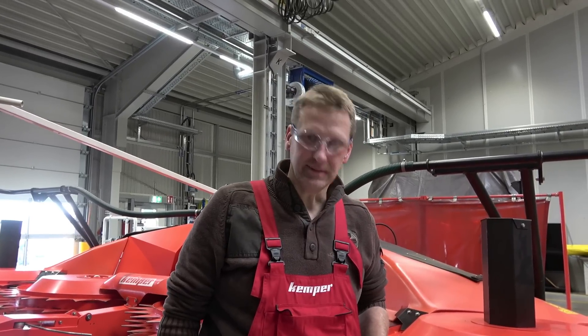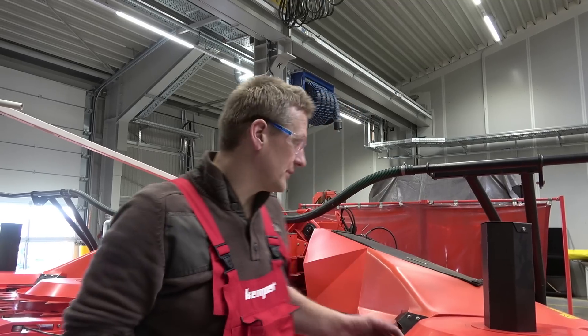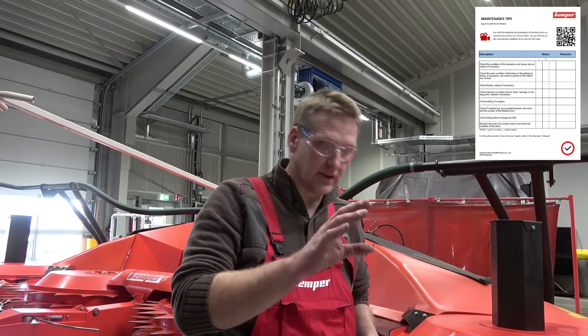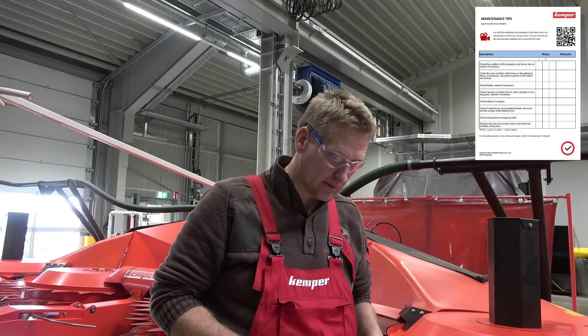Hello, my name is Andreas. I'm a service engineer at Kemper. Today we're doing a maintenance check on a Kemper header. For the maintenance check, we go through a maintenance list that can be found on our homepage.